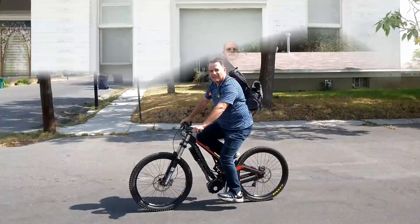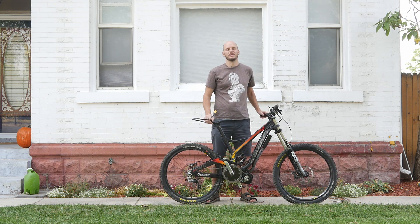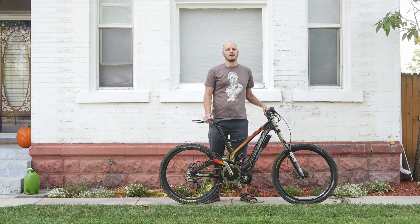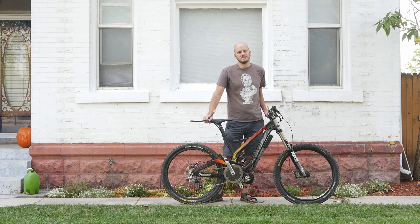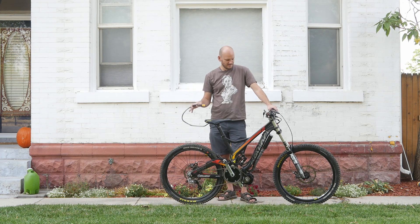Hey guys, Johnny Nerd Out here. Got another custom e-bike build for you — this one is a really awesome bike. I'm gonna go over what bike this is, what components I used, and just kind of go over what makes this bike freaking sweet. I'm Johnny Nerd Out, I do e-bike conversions professionally. I've been doing that since 2017 and I'm super interested in all things electric vehicles, especially small ones.